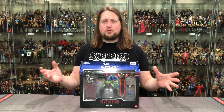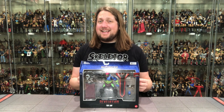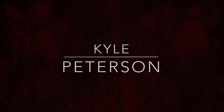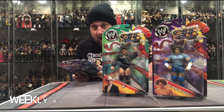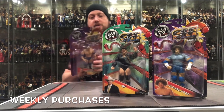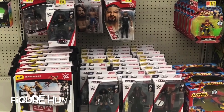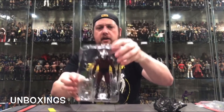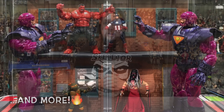Today on the channel from the Masters of the Universe Revelations, we've got the deluxe edition — Trapjaw! Welcome everyone, Kyle here and welcome back to the channel for another Masters of the Universe Revelations unboxing and review, and today at the table we've got one of my all-time favorites — Trapjaw!